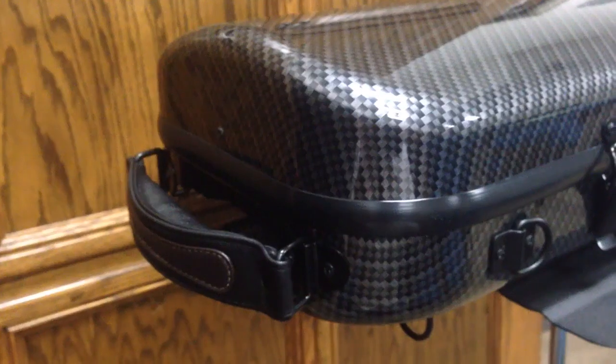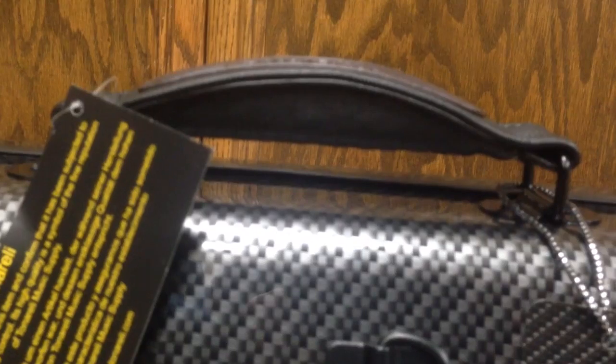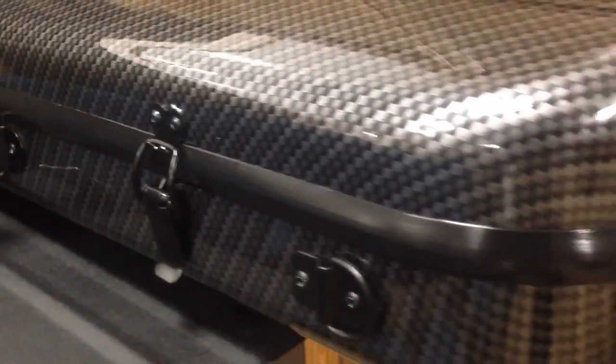I also really like the handles. Unlike most handles, it's got this extra padding underneath both handles so that you can carry it comfortably in your hands. The case comes with two shoulder straps, and there are 8 attachments on this case so you can carry it any way you like.